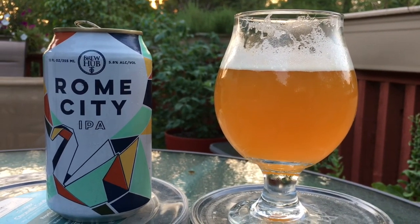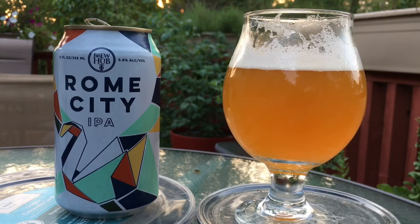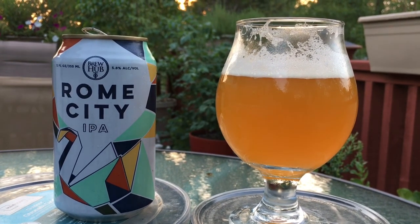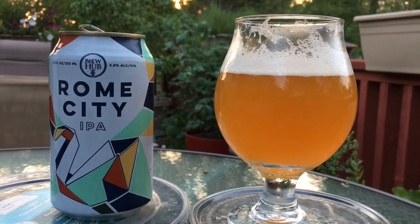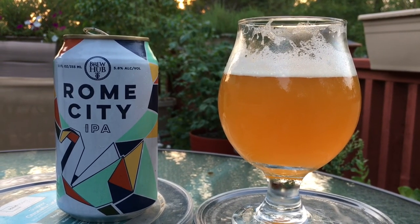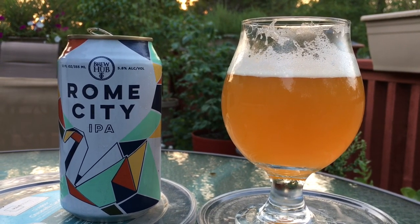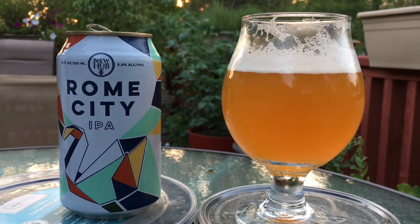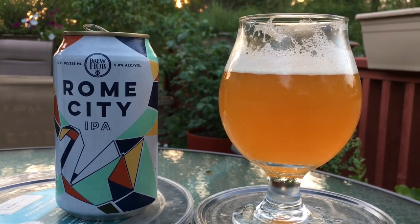If you like both of those flavor profiles, Brew Hub's Rome City IPA is definitely a beer you need to try out. I'm not quite sure how they distribute — again it's out of Lakeland, Florida, which is located basically the center point between Orlando and the Tampa area. If you get an opportunity, try this beer out — it is very good.